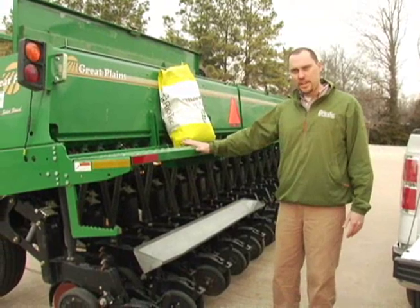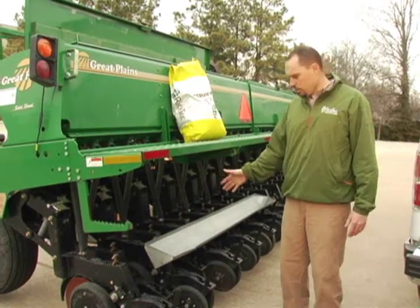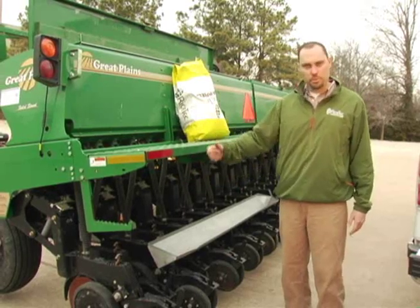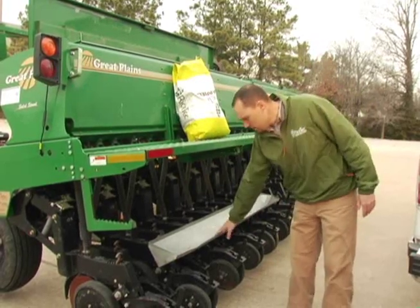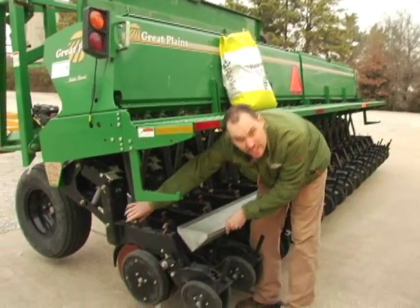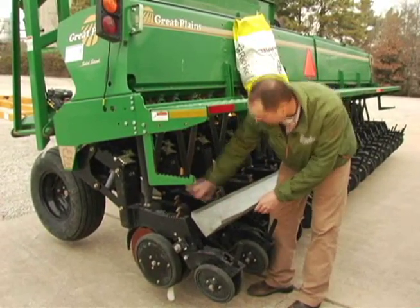We're going to come back to the back side of the drill and measure five seed cups. With this particular drill, it's a lot easier to pull the tubes off of the row units than to pull the tubes down from the seed cups. So we've got this handy catch can here — I'm going to pull five of these drop tubes off so that they lay in this catch pan.